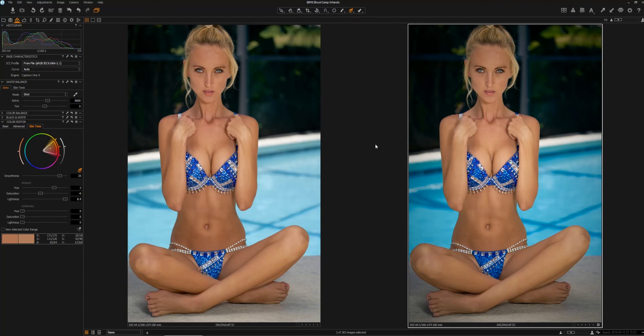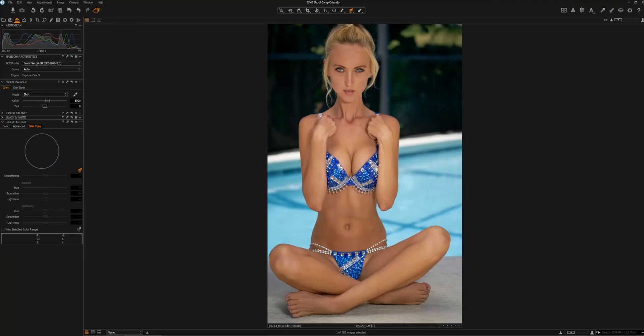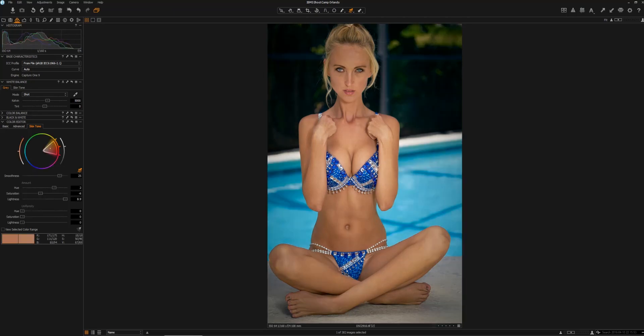So there we go. As we take a look, this is our beginning image and the final image. That's what we began with and our final image. I hope this episode has been beneficial and that you're able to add some additional tools to your arsenal. Until the next time, get out there, get shooting, and remember — make every shot count.